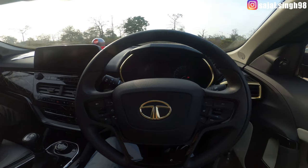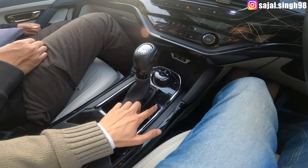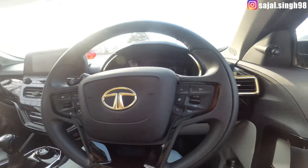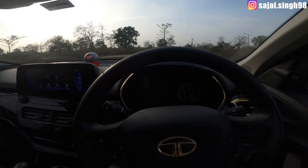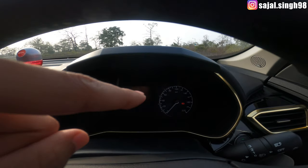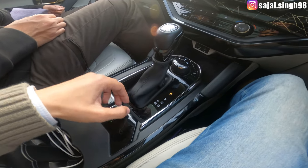Let's do it — ignition on. First, the most important thing: by default the car is in parking mode. Ensure it is in parking mode, then press the brake and start the engine. Once started, you will see the handbrake indicator. Disengage the handbrake before moving.